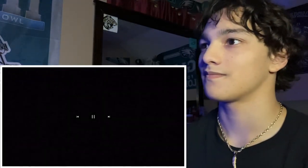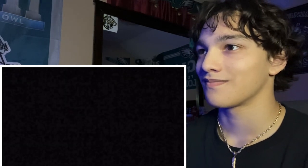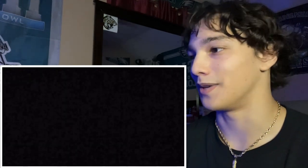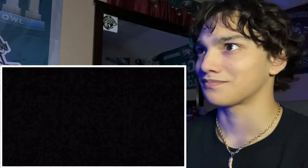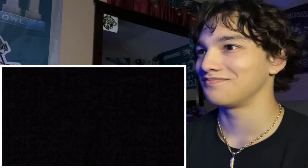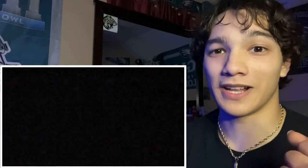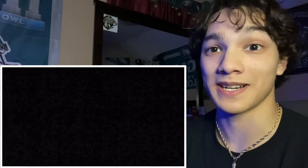Oh, somebody please help me, it's so dark and I can't find my flashlight! Oh yeah, the power got cut off in the pantry. This is why you always keep a flashlight on you at all times, no matter what.